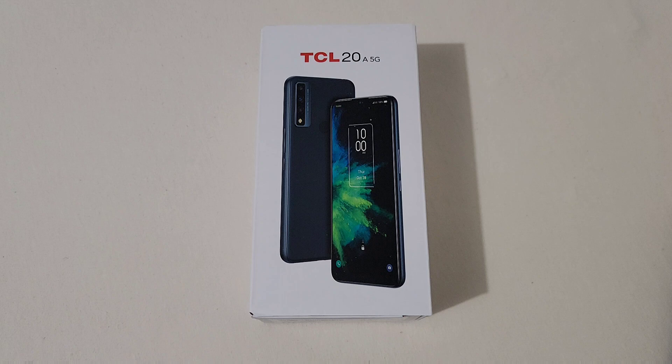It's got a 6.52 inch IPS LCD display. It is 720 by 1600 resolution with a 20 by 9 aspect ratio with 269 pixels per inch. This phone has the Qualcomm Snapdragon 480 octa-core processor with the Adreno 619 GPU. This phone also has 4GB of RAM and 64GB of onboard storage. This phone has a triple camera setup.